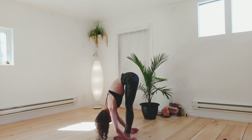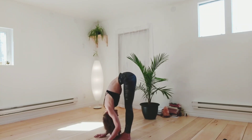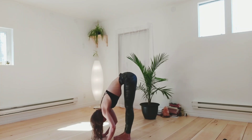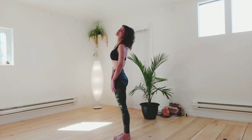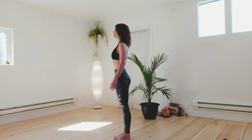Now release your arms, just let them hang in front of you. Shake your head out, shake your shoulders out. Bend your knees slightly, and slowly start to roll yourself up to standing. Standing nice and tall, roll your shoulders back and down.